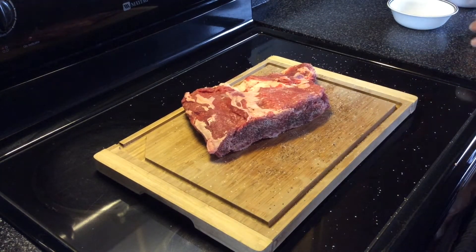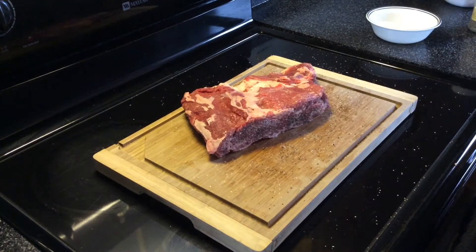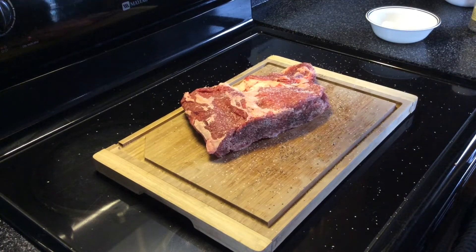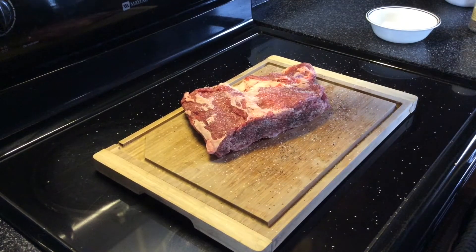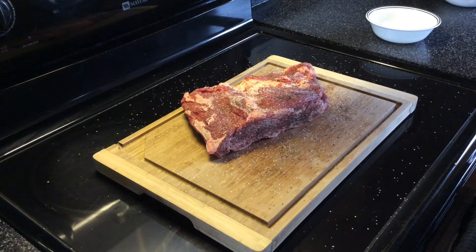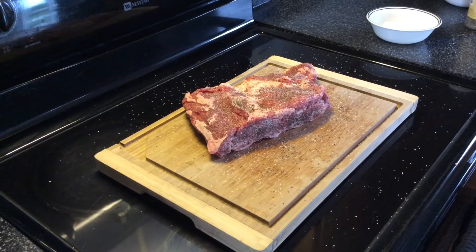Real basic, real easy rub today — not pre-made. I just put some kosher salt in a bowl. We're not going to use any olive oil today, just going to sprinkle some kosher salt on here. No binder today — it's going to stick just fine without one. Maybe just one or two more pinches. I already got the bottom side and all the edges. Now we're just going to take some black pepper and sprinkle that on there as well, and that's going to be it.